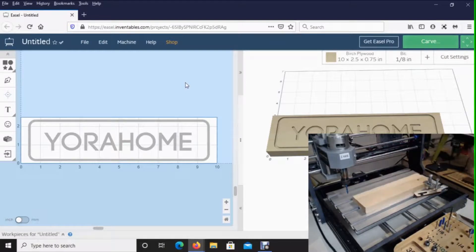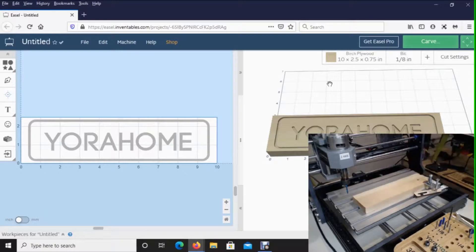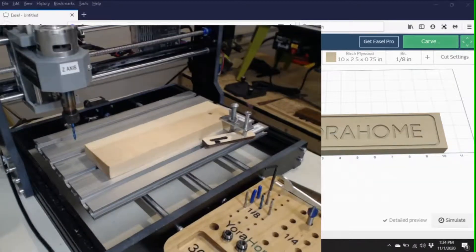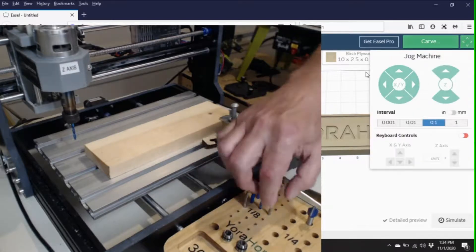So technically I'm ready to cut. But before we cut, I want to show you something. When you go to carve, it wants you to set your bit where it needs to be before it starts. It's going to confirm the thickness and everything. I'm going to move this to the left side and enlarge it so you can see everything I'm doing.